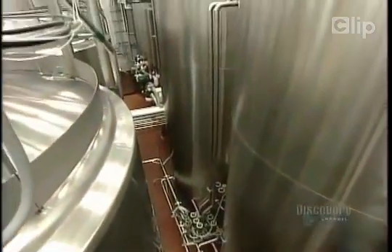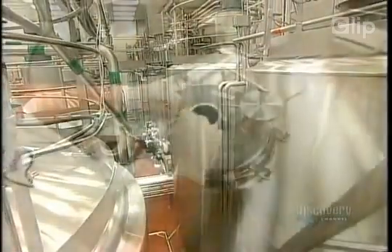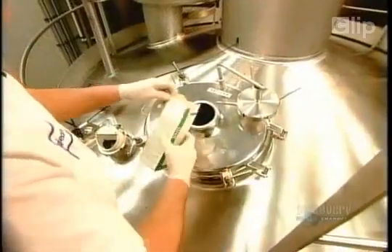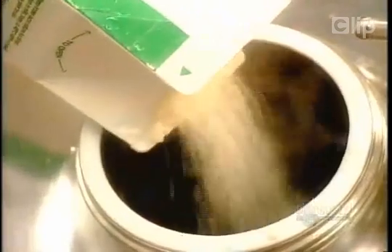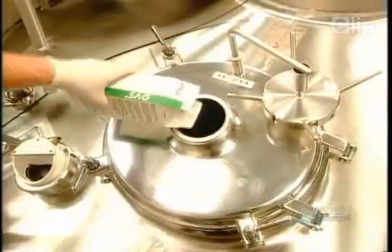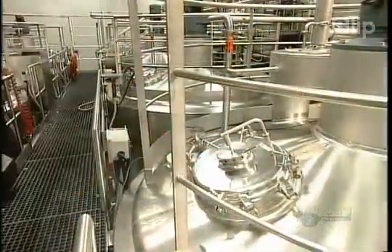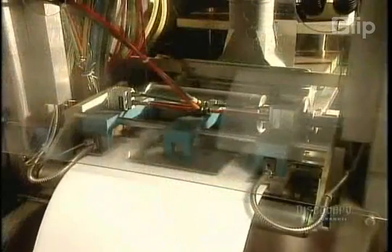The mixture then goes into fermentation tanks heated to 45 degrees Celsius. Workers pour in a packet of live bacteria, bought from a factory that breeds bacterial cultures for the dairy industry. Fermentation takes 6 to 20 hours, depending on the style of yogurt.